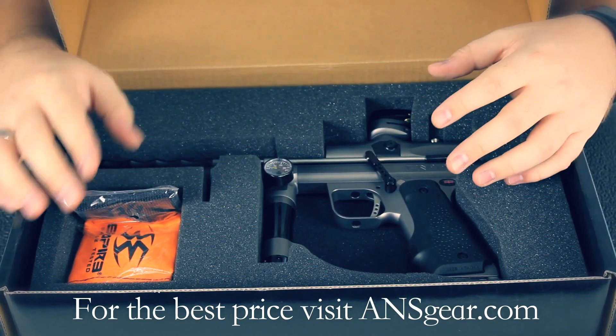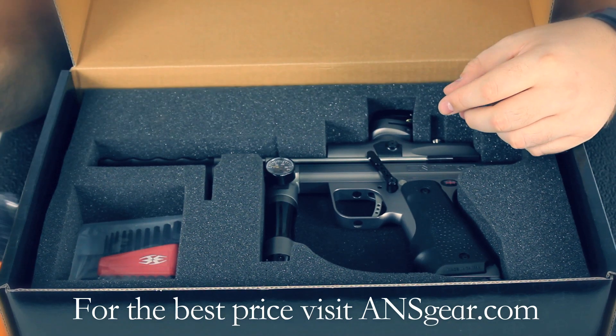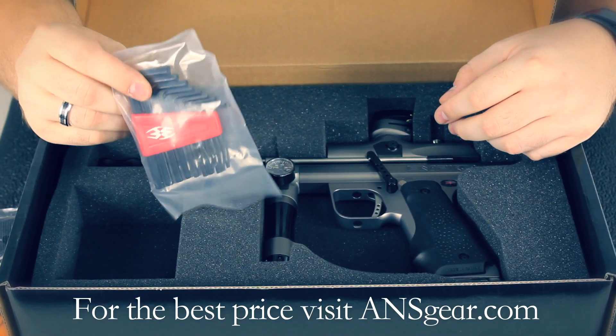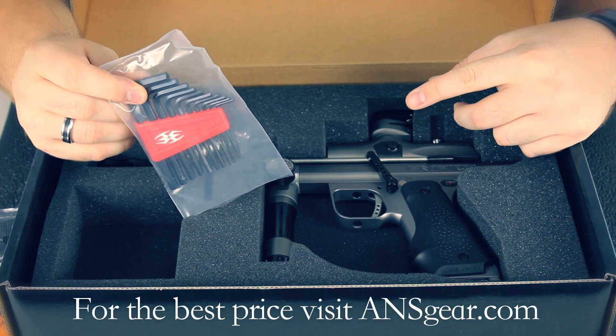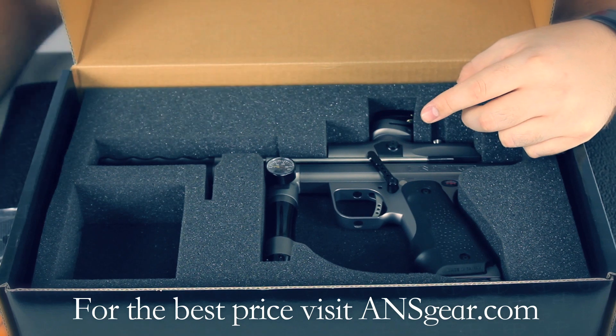Then you're going to see the gun. On the right hand side, you've got the barrel stock that's included. Underneath that, you've got a full Allen key set, even with a carrier. That's a very nice set — normally you don't see that coming with a paintball gun.